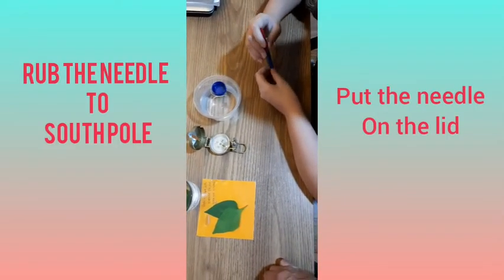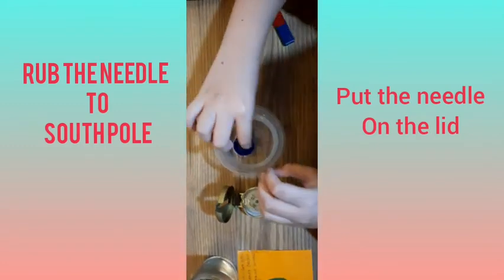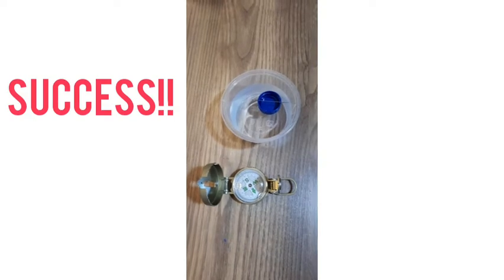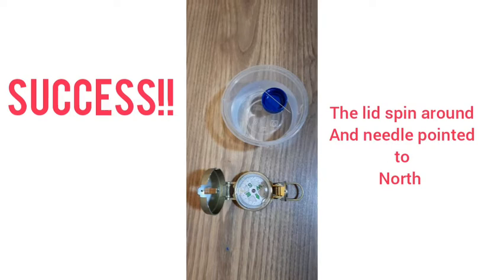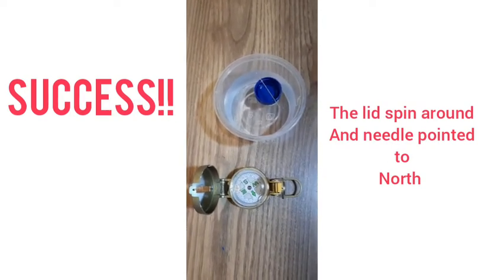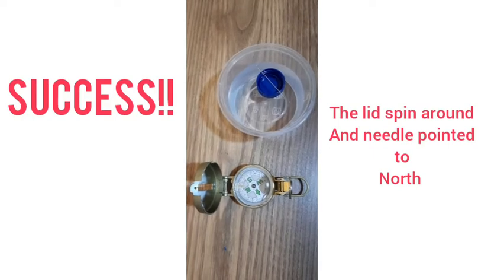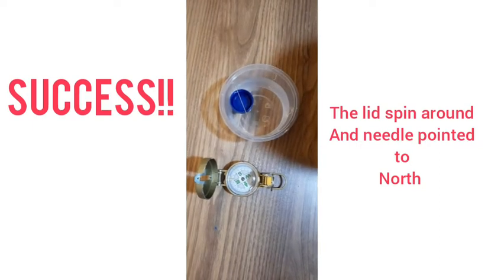Let's try to use the lid now. See? It worked. It points just like the compass.